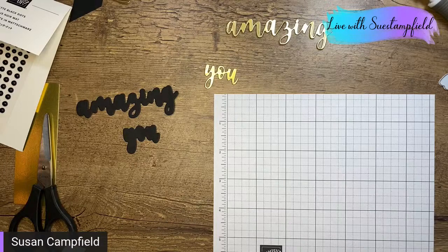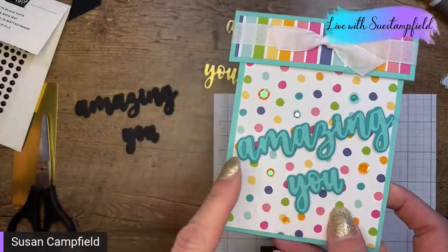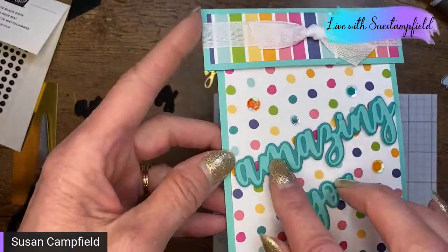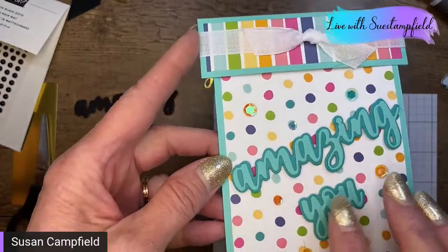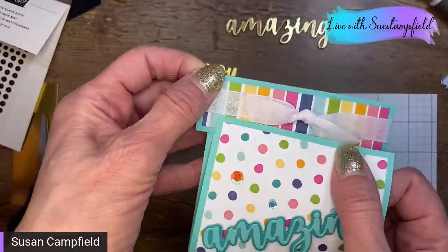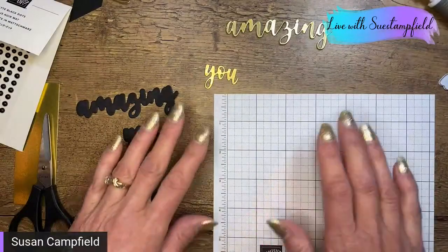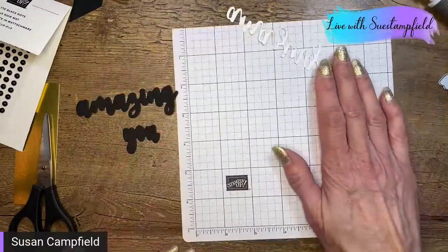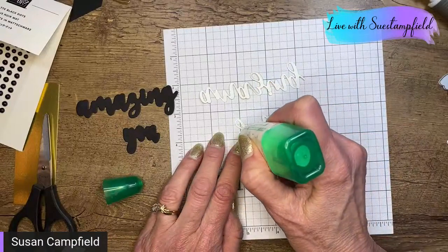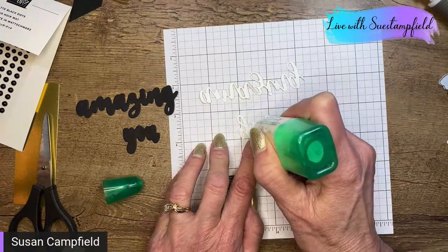Let me show you a card where we did use adhesive sheets. This is the box-top pop-up card from the February Crafternoon — we did 'Amazing You' as a birthday card, with adhesive sheets on the Coastal Cabana words layered on Bermuda Bay, and when it opens it pops open to a little happy birthday. That tutorial bundle is available to purchase. Now I'm flipping these over and putting some multi-purpose liquid glue on the back.